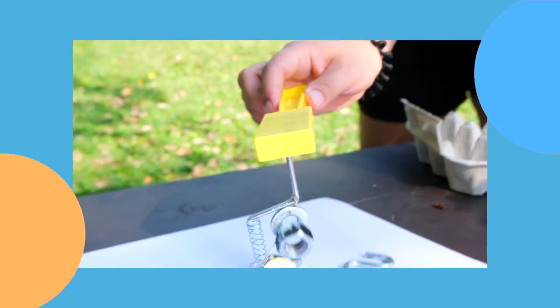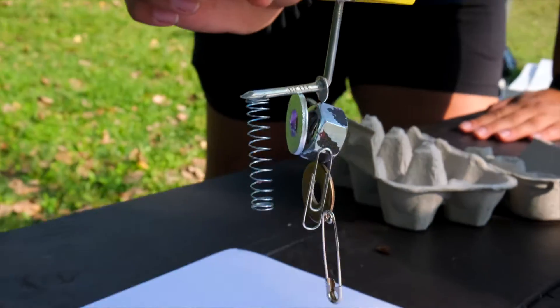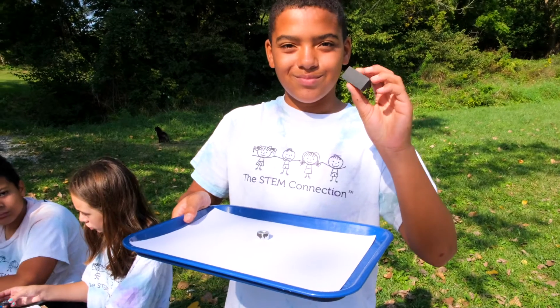Let's see how the STEM kids are going to use magnets to make some art. To start, you want to gather some materials that are attracted by a magnet. Once you have your materials and your own magnet, you're ready to begin using them to paint.